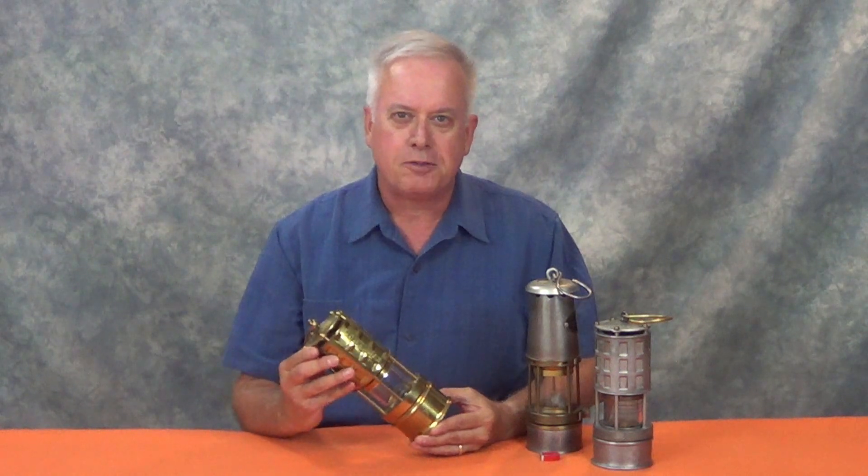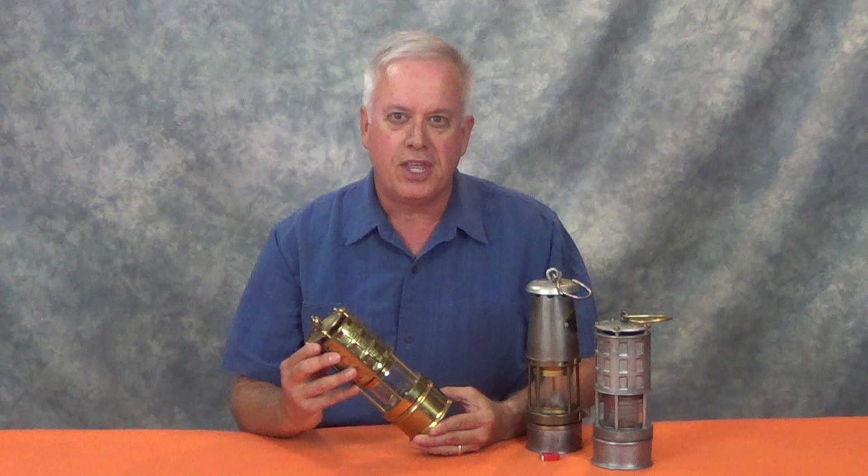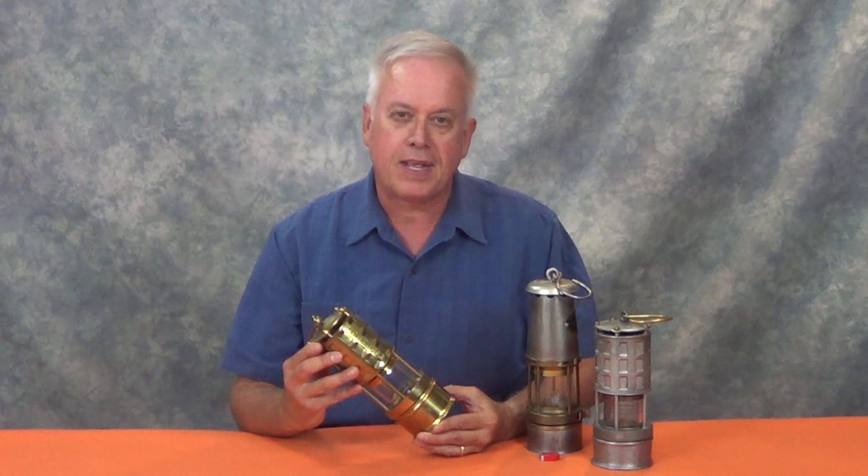This common-looking device is probably responsible for saving more lives, certainly in the mining industry, than any other single invention. This is the flame safety lamp.